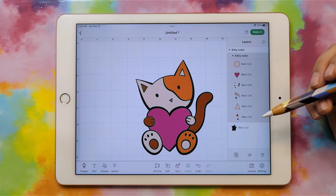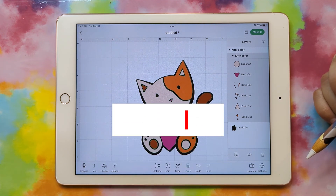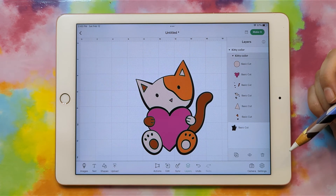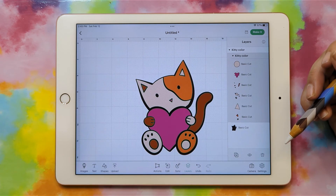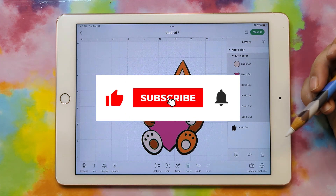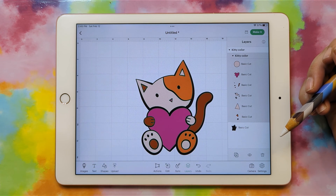And that's it — I hope this helped you. Let me know if you have any questions in the comments, or you can email me at heather@heathercash.com. Let me know if you have any suggestions for future videos or anything else you'd like to learn. Remember to give this video a thumbs up if you liked it — that way I'll know to make more videos like this. Thanks so much for watching. Bye!